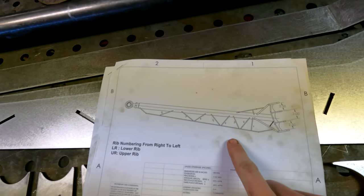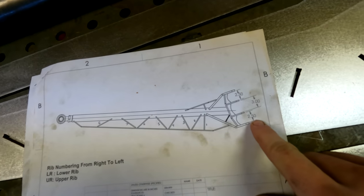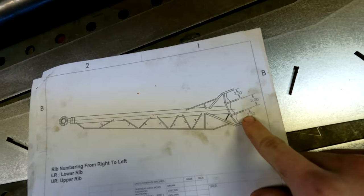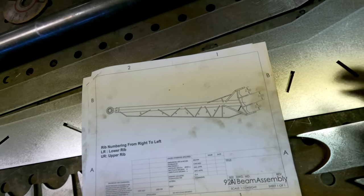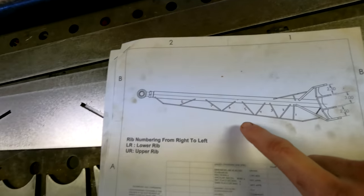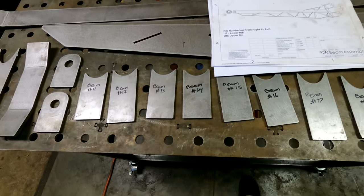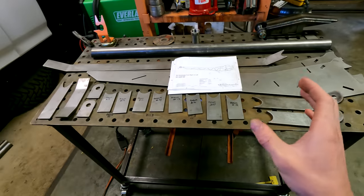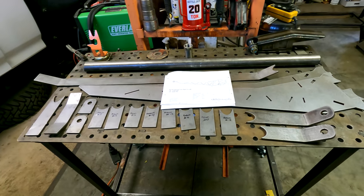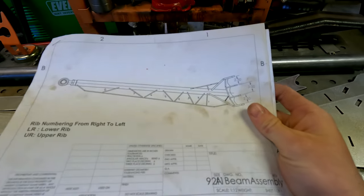I have a couple drawings right here that my brother printed from the computer so I can reference where the spindle meets the beam and make sure all the dimensions are perfectly exact. It also has all the internal ribbing numbered, which corresponds with these plates right here which are already numbered as well, so everything gets put exactly where it needs to be and this beam kit goes together as easily as possible.